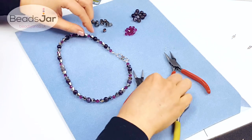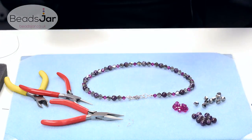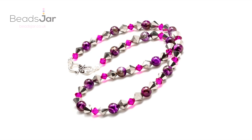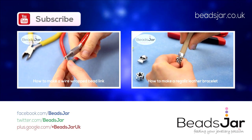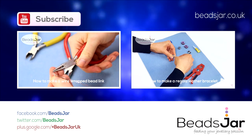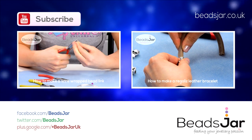And there you have a really simple crystal necklace. I hope you found this video helpful — please subscribe to our channel for more jewelry making how-to's. Thank you, I hope you enjoyed this video.